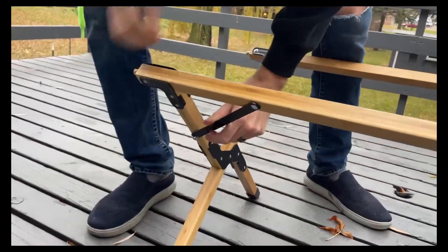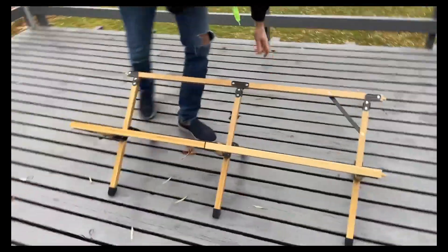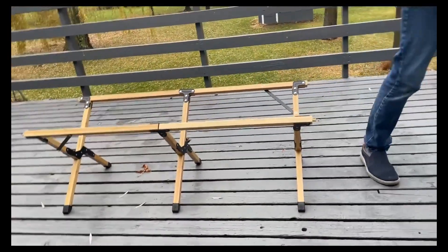Same on the other side — pull that one down and then you're ready to go. So this is going to be perfect for in the yard if you need it, or if you have a little picnic on the deck with the kids — they're just going to think this is the coolest thing ever.